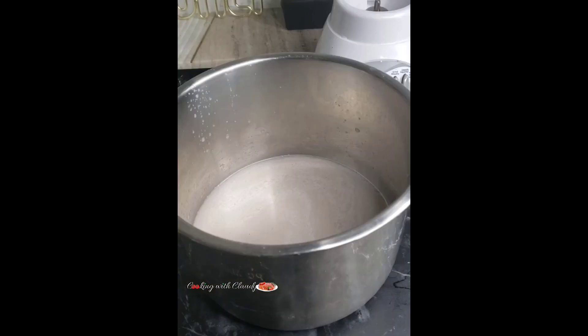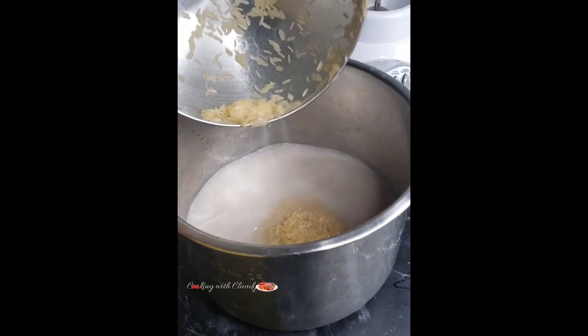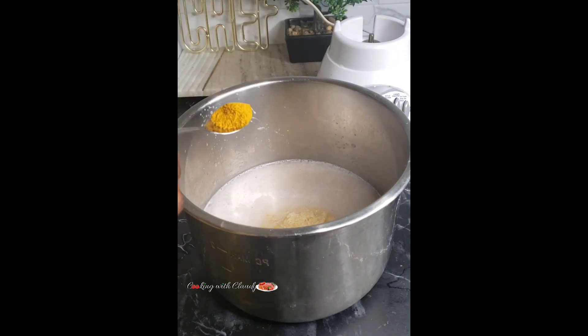Now when you have that coconut water, go ahead and add in your washed rice — make sure your rice is perfectly washed, okay. Now add in some salt and curry powder.